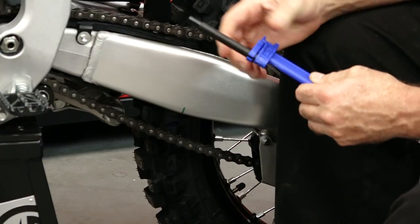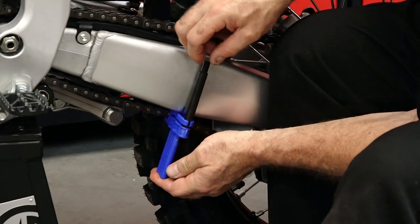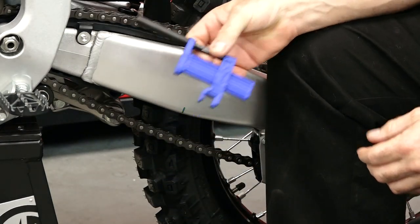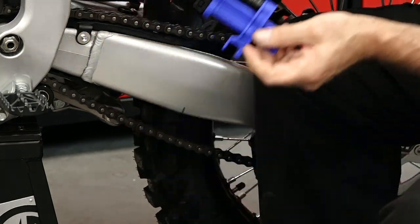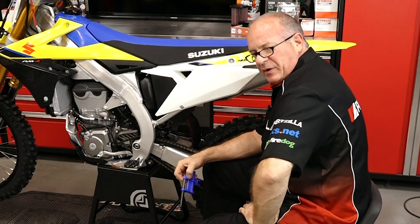Really simple to use. We're going to grab the chain, push it up into the swing arm, bring the chain down, and see what our measurement is. We're right at 40. Let's do it one more time just for kicks. Look at that — 40 millimeters over and over again.